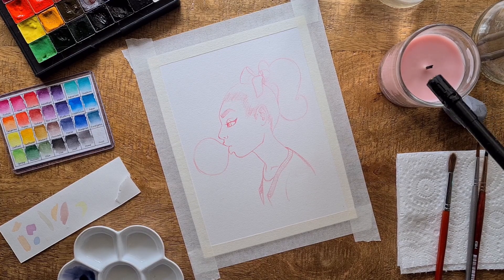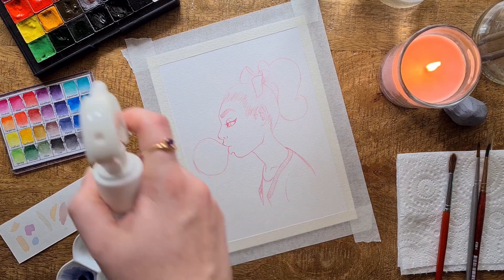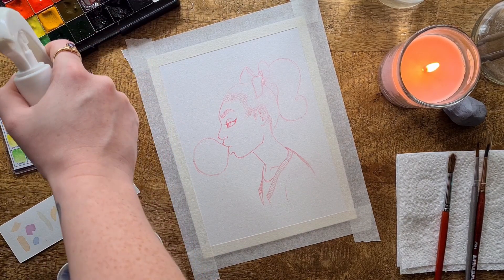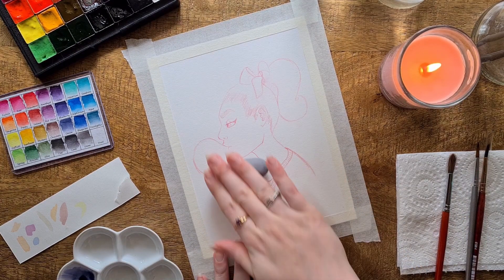Hi pals, it's Mick. If you're new here, welcome! Please consider subscribing. If you're not new here, this sketch might be familiar to you. So welcome back to watching me paint this pin-up bubblegum girl that I almost used for Witchtober, but I didn't. Anyway, let's get into it.